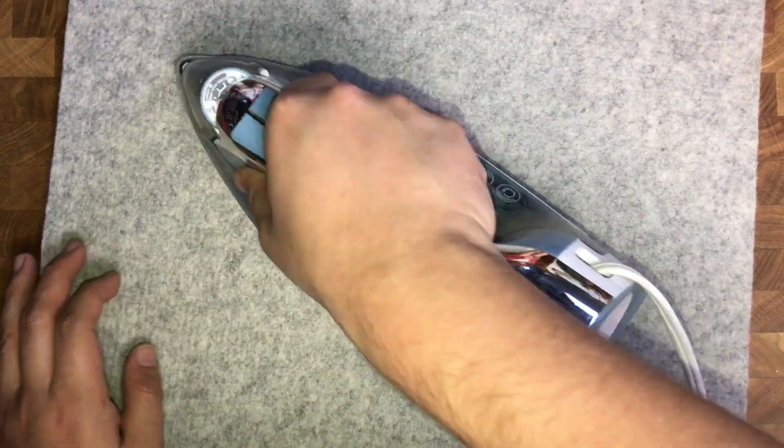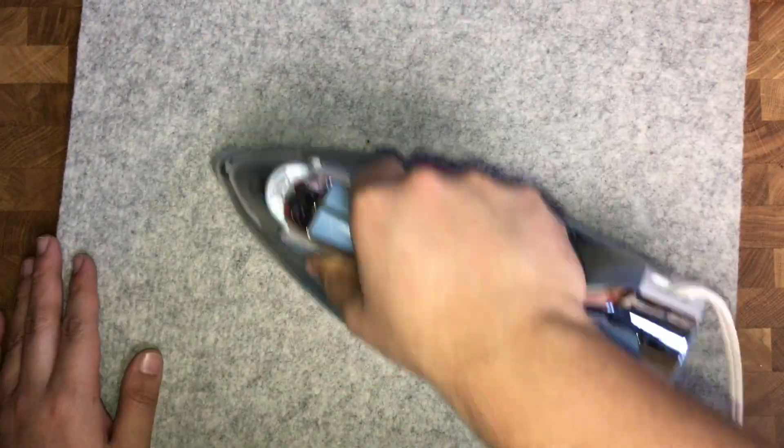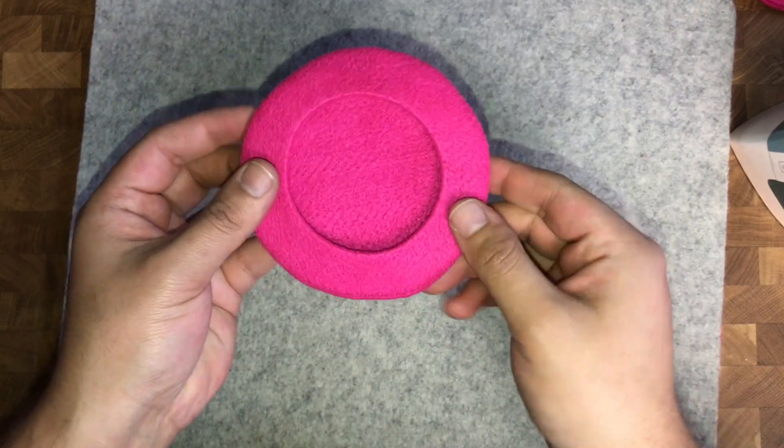Once you sew your beret and flip it right sides out, go ahead and give it a good press just to make sure everything's looking really neat and crisp.